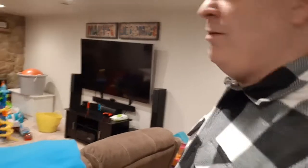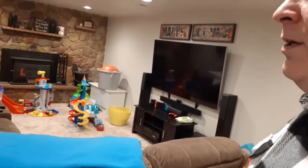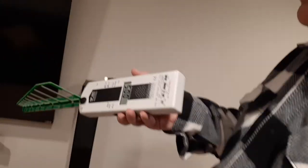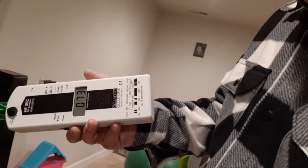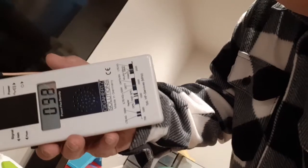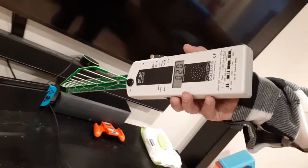Now I'm downstairs in the TV room and playroom. I've got the meter turned on and we're gonna walk around and see what we find. It looks like they've got an Echo right here, and it looks like it's putting off some radiation — not a huge amount. They've got some other electronic devices there too.